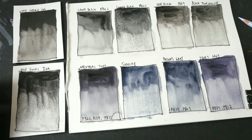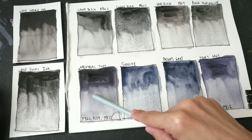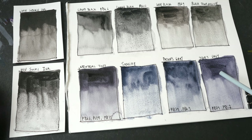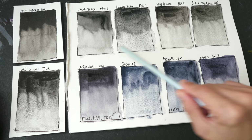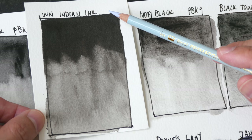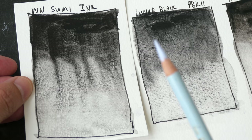The swatches have dried. At a glance I can tell instantly: neutral tint, sodalite, Payne's gray, and Jane's gray are on the cooler side. Neutral tint has a more violet hue to it; sodalite, Payne's gray, and Jane's gray have a light blue tint. As for lamp black, lunar black, ivory black, and black tourmaline, they are just black — quite neutral — except for ivory black which looks a bit warmer. India ink looks very similar to ivory black except there is no granulation.